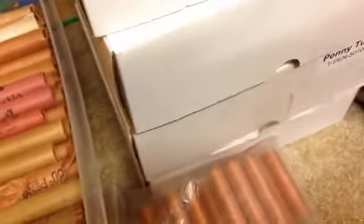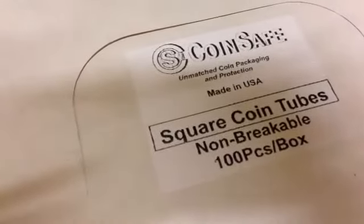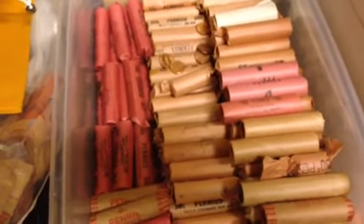Beside is five boxes of a hundred T-safe or coin-safe brand tubes. Those are full, all brilliant uncirculated — that's 500 rolls right there.